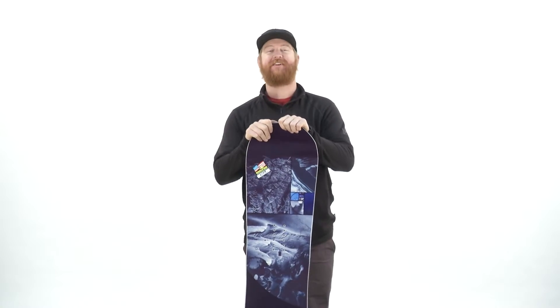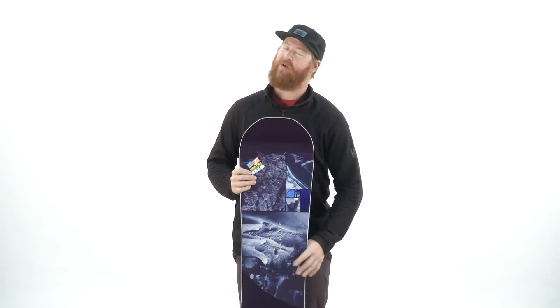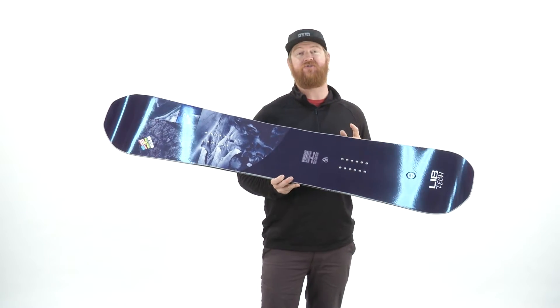Hello, I'm Matt Guff from TheHouse.com and this is a 2017 Lib Tech T-Rice Pro 4th Phase Edition Snowboard. It's an all-mountain freestyle deck for intermediate to advanced level riders. This is a very cool snowboard.